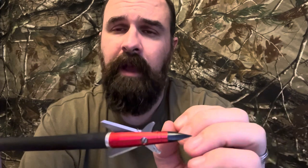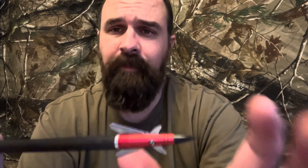It just slices through everything so quick and so crisp that it has no choice but to bleed abruptly — massive hemorrhage. Some of the best blood trails I have ever seen in my life come from this broadhead. It's just two blades, but it's very, very simple.